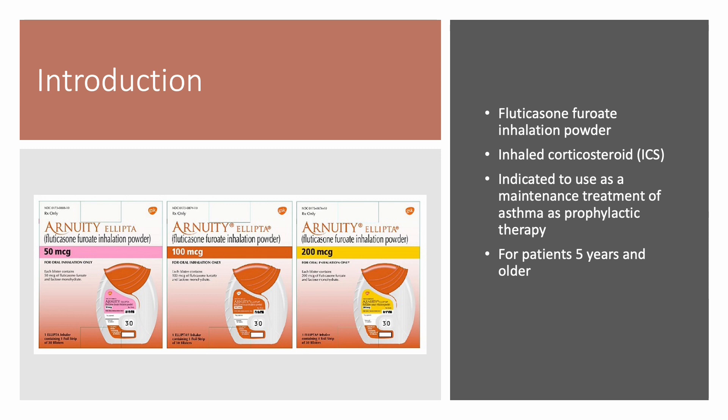Arnuity Ellipta is a brand for fluticasone furoate inhalation powder. It is an inhaled corticosteroid, or ICS.